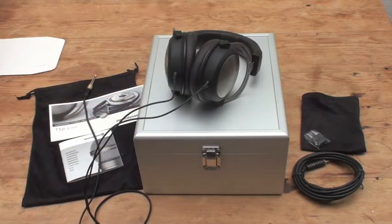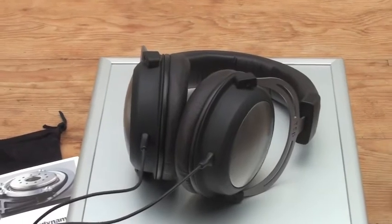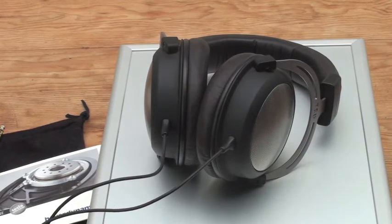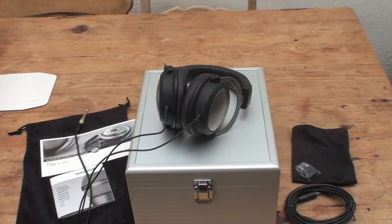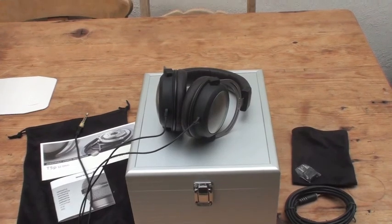I'll be doing a written review on the website, and you can look at some in-depth sound impressions on the previous T5P video from my Beyerdynamic day. I really did favour these headphones — they sound absolutely amazing. No closed headphone in my opinion can get close to them, apart from the Fostex TH900, which I might actually prefer, but I don't see it as a portable headphone. The T5P I'll definitely be taking out of the house and using on the move — it's completely made for that. Thanks for watching, please give this a thumbs up, and check out our website at www.inearspace.co.uk.